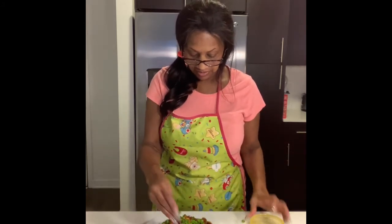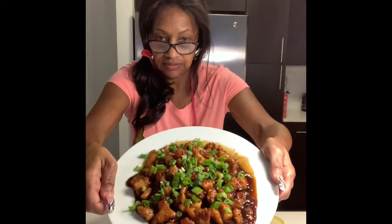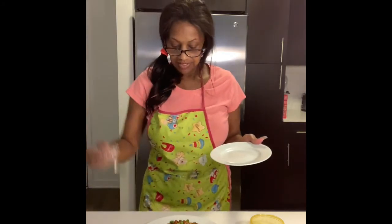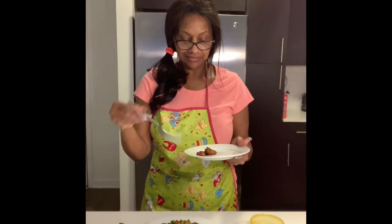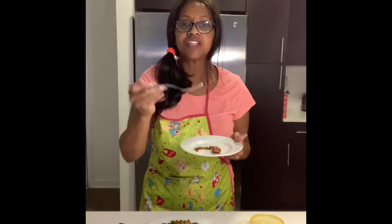This is a very delicious dish with lots of flavor. I've got my tasting plate and my professional tasting fork — let's see what we got. Let's say it together: deliciousness! Once again, another delicious meal.